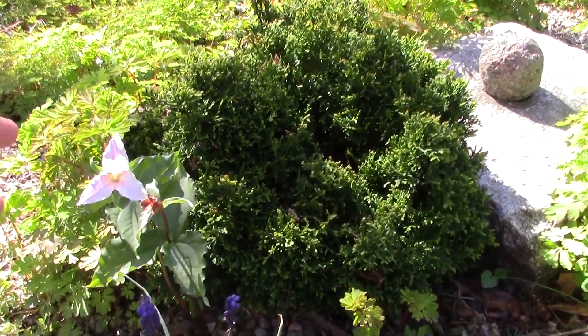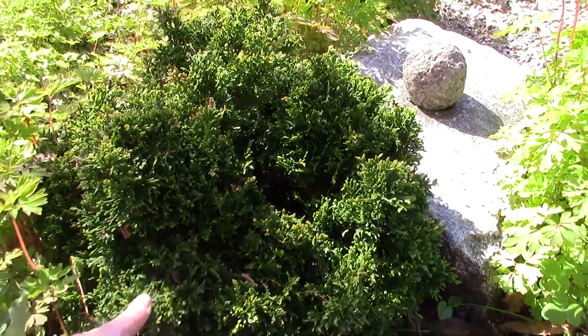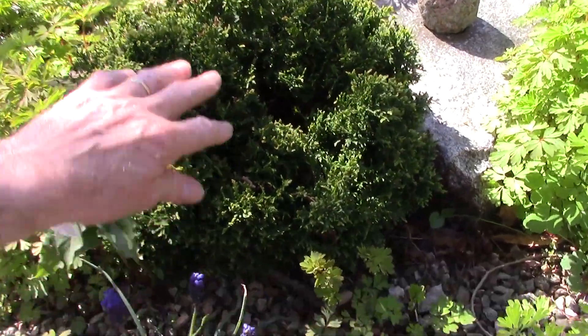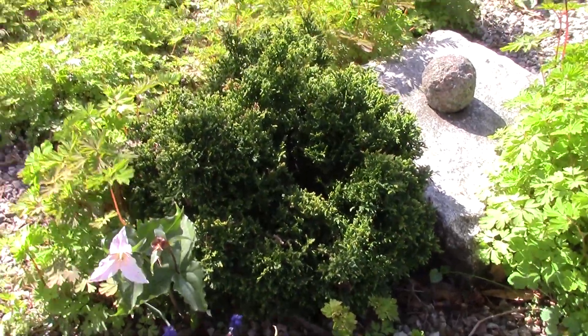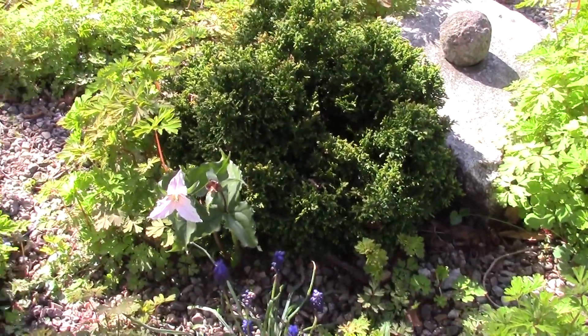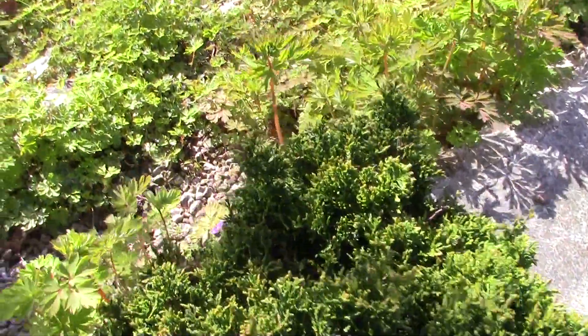You can tell from the Trillium Ovatum, which is in itself not that big, this is a really nice compact Chamaecyparis obtusa. It's either minima or minor - we've got both here years ago and I can't quite remember what they all are precisely.